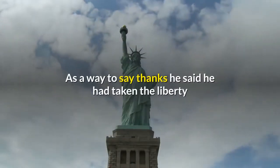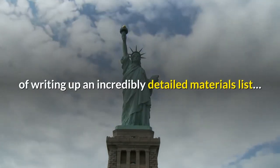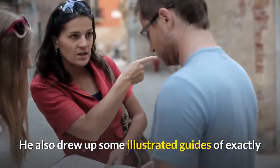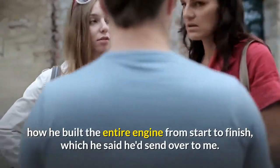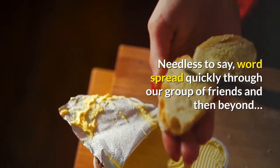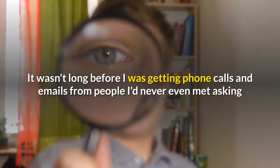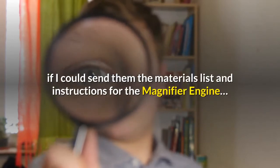I got goosebumps as I listened to him talk and could hardly believe that my crazy little magnifier engine had actually changed someone's life. As a way to say thanks, he said he had taken the liberty of writing up an incredibly detailed materials list, including the precise size and quantity of each item and where to find it. He also drew up illustrated guides of exactly how he built the entire engine from start to finish. Word spread quickly through our group of friends and then beyond, and I was getting phone calls and emails from people I'd never even met asking for the materials list and instructions.